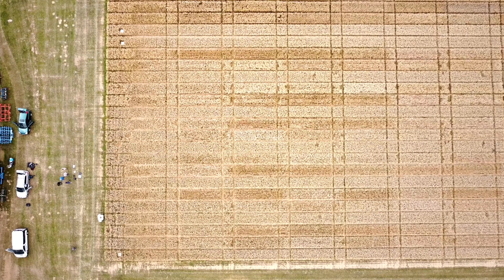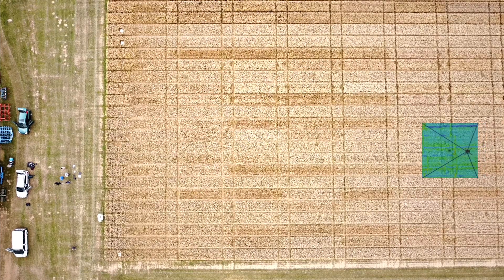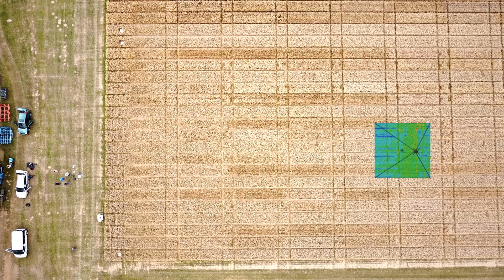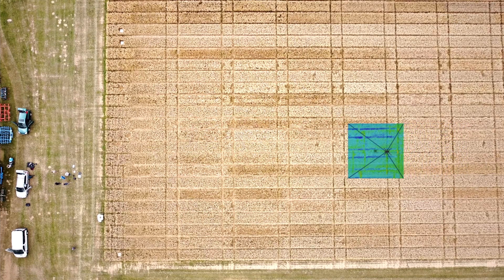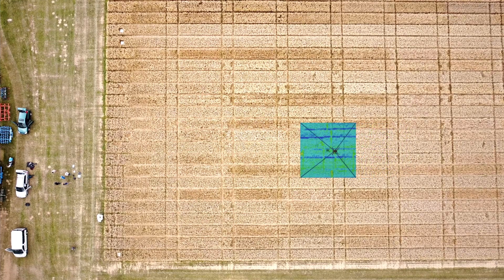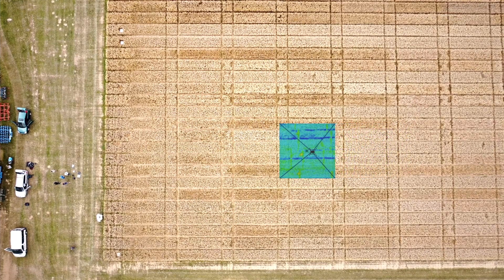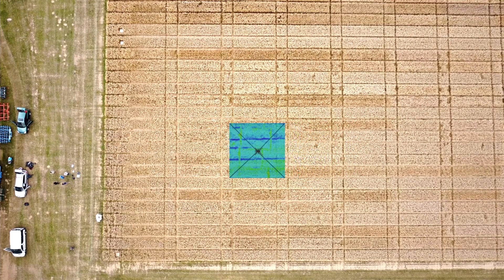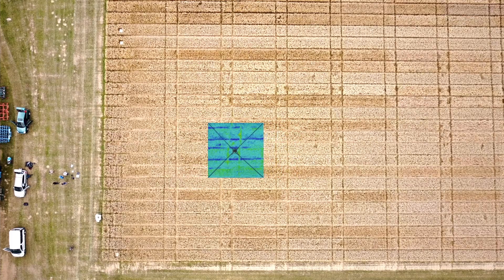We did a flight plan where the drone flies over the crop field in rows, with the goal that each image overlaps to some degree, and we take an image every few meters. The final goal is to have an overview of the whole area, so we stitch all the single images together into one big map.